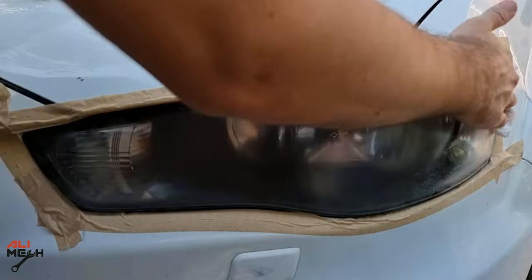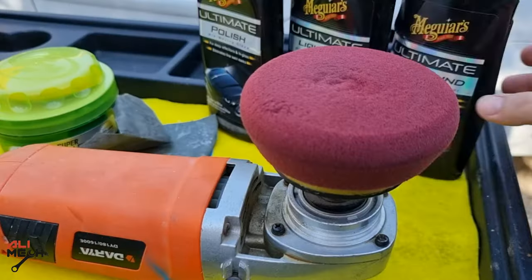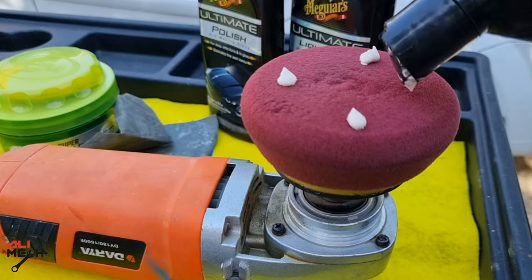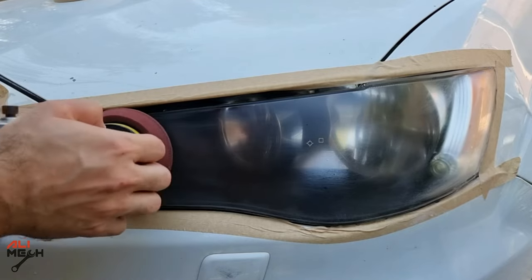After wet sanding with the 1000 and 2000 grit sandpaper you should have an even haze just like this one. I'm gonna apply 5 dots of rubbing compound on the pad so we can bring back the shine. I'll start with low speed and then high speed with 50% overlap.